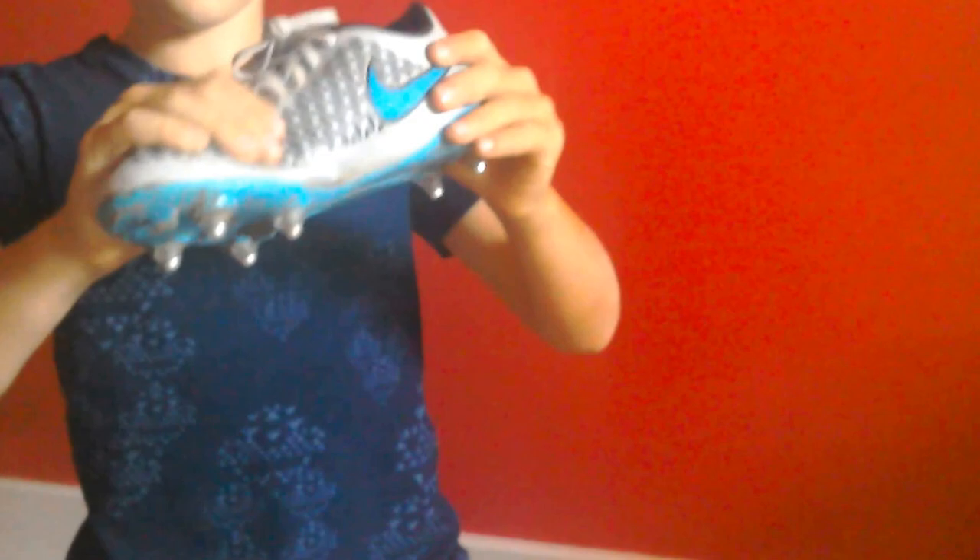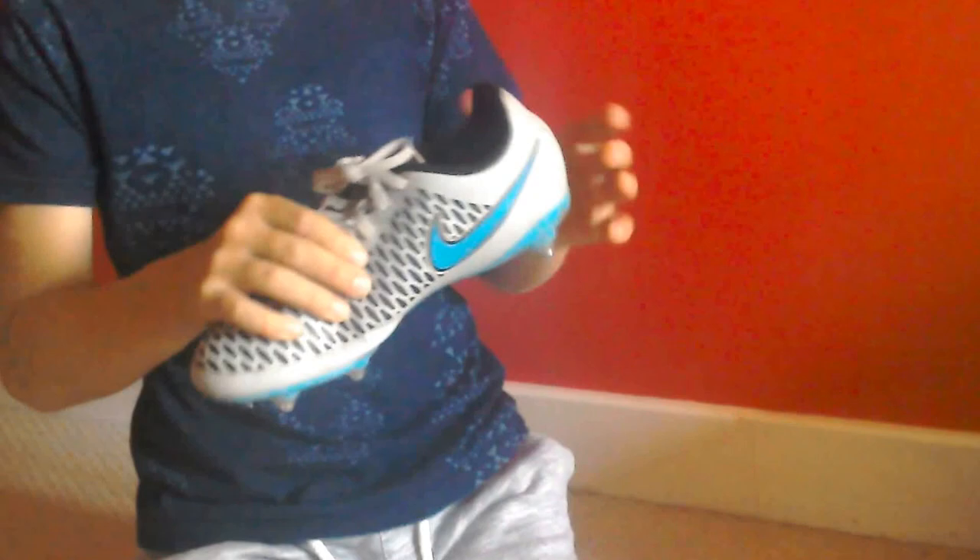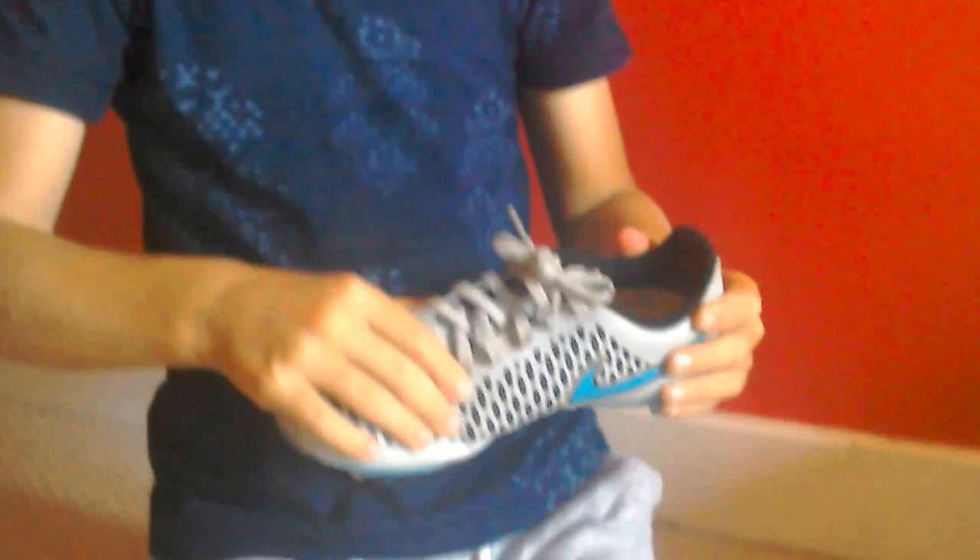I've got three more pairs. It's these Magisters — I think they might be Opus, I'm not sure. These came out at the start of the season, they are pretty old now, but they have screw studs — they're metal. They are really dirty because when it's boggy and muddy I always wear these, like when it's been raining. They are so flexible.